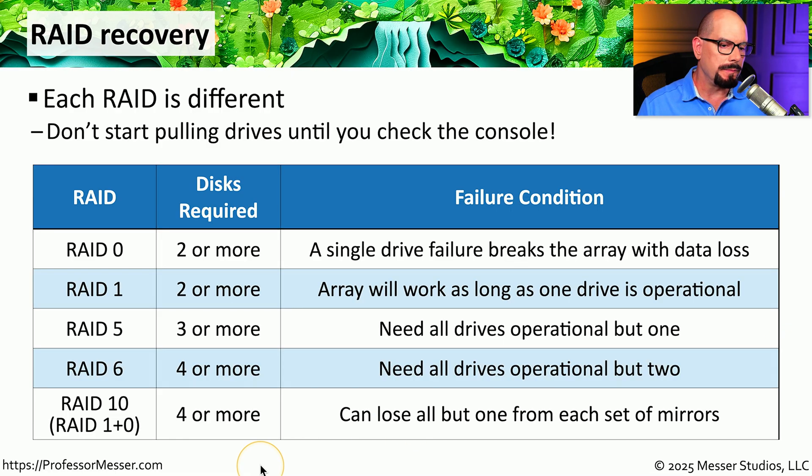With RAID 10, or RAID 1+0, we are performing striping and mirroring of those stripes at the same time. That means we need at least four drives to use RAID 10. If we lose one of those stripe drives, we're still up and running because we are also mirroring those stripe drives. We could potentially lose one drive from each of those mirrors and still be operational — RAID 10 allows us to lose everything but one drive from a mirrored set of stripes.